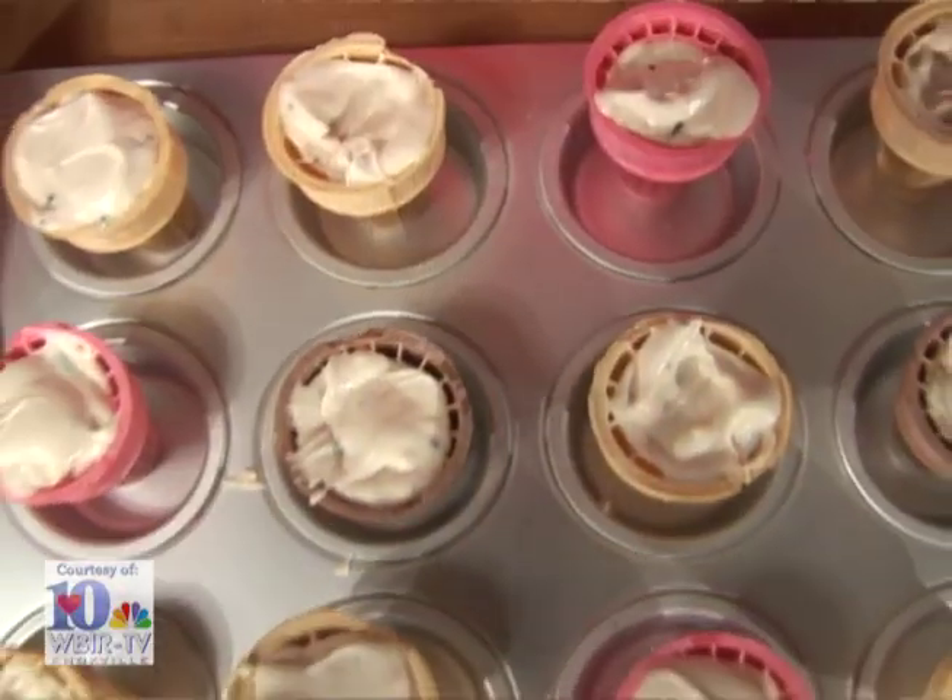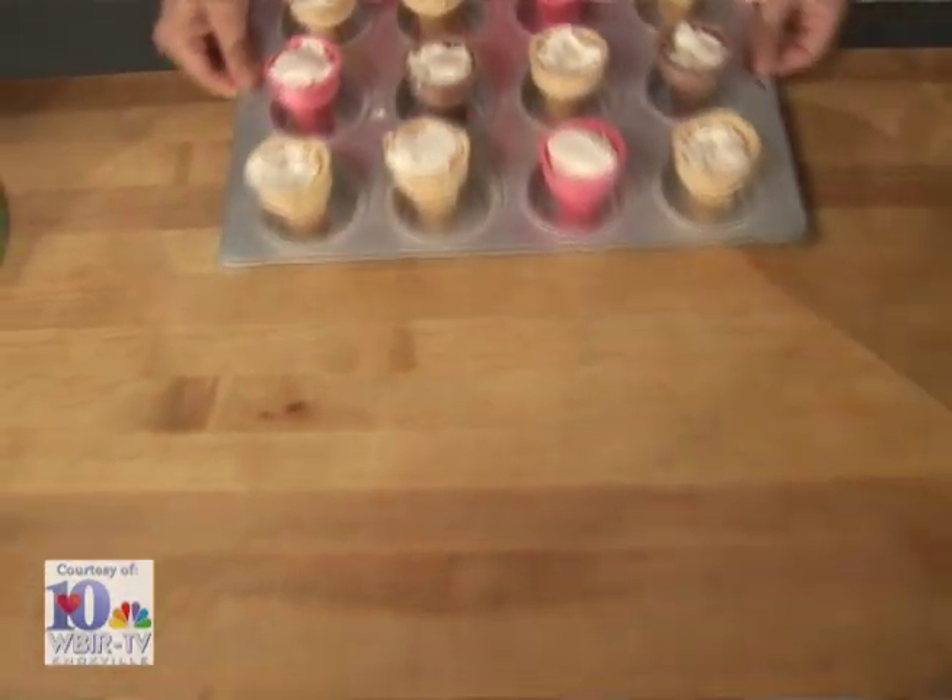Put these in the oven and bake them for 15 to 20 minutes. And while they're baking, we'll get started on our buttercream frosting.